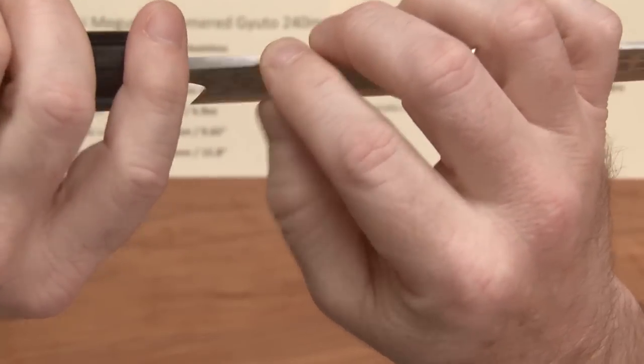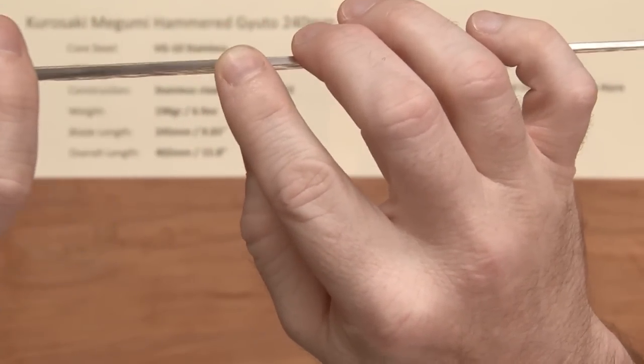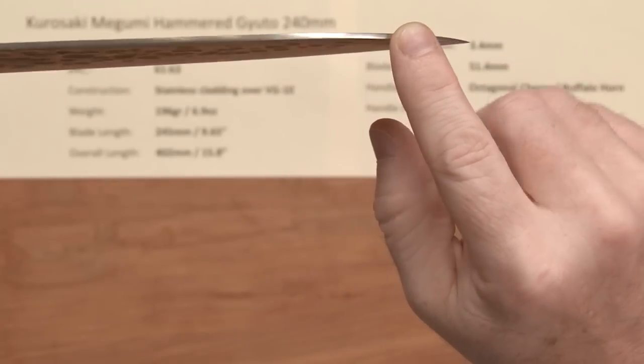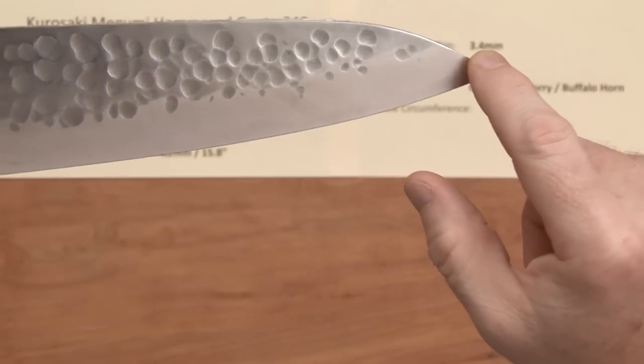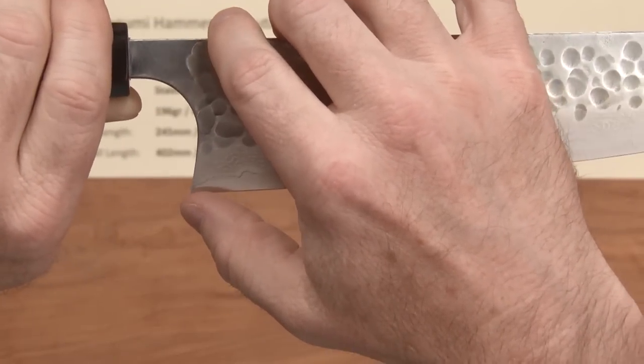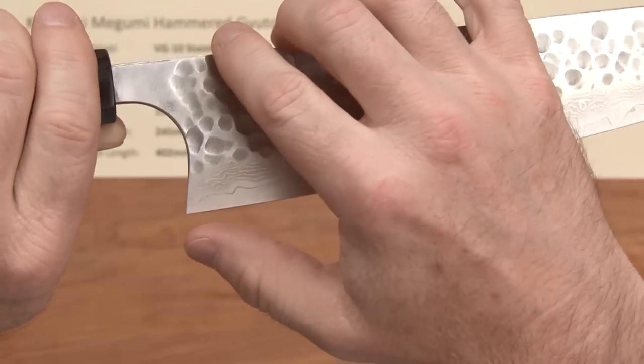The spine width right here, coming out of the handle right above the chin area, is about 3.4 millimeters. It tapers down a little bit off of that and then holds fairly steady until you get to the grind right here and down towards the tip, where the tip thins out. The height on this is 51.4 millimeters — it's generous. Again, this will vary a little bit blade to blade.